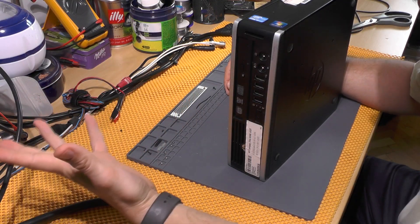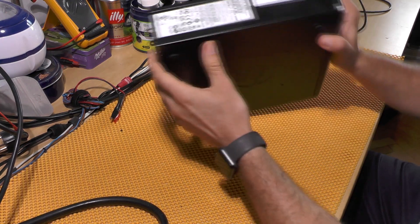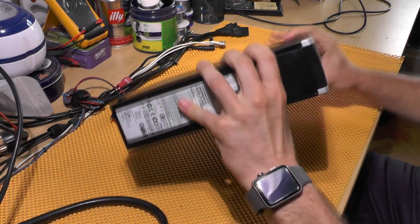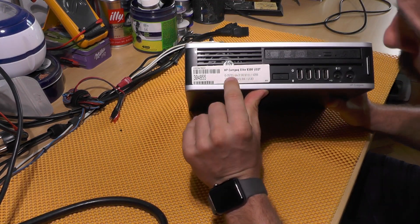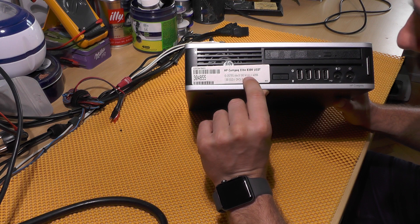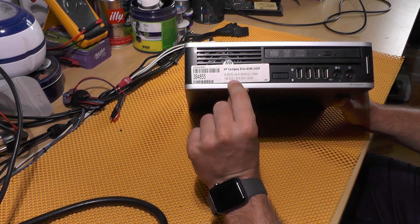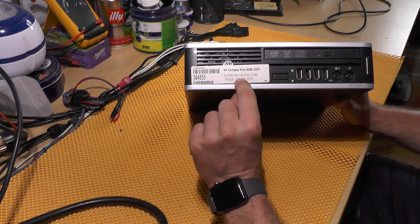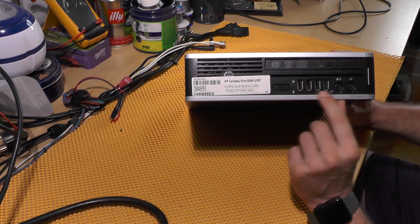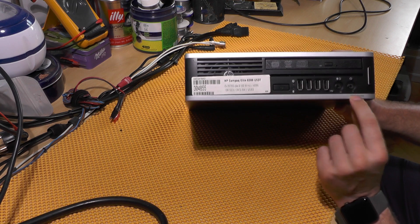Let's take a look at this little computer. On the left side we don't have anything, just a bunch of pointless stickers. The configuration label shows an i5-3570S, four cores at 3.1 GHz, 4 gigs of RAM, a 128 GB SSD, a DVD drive, and USB 3.0.